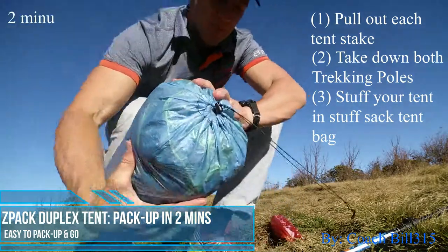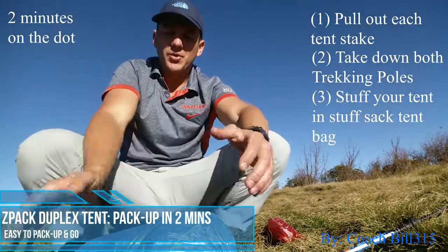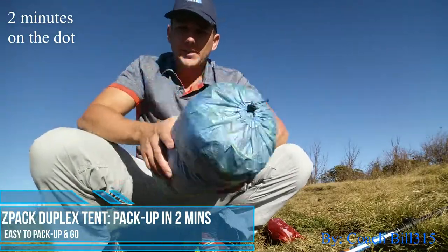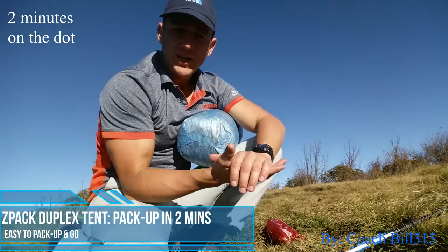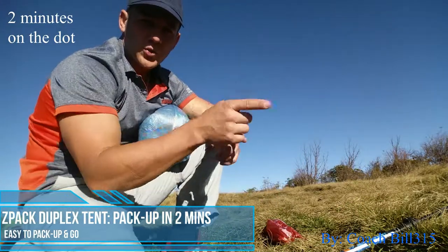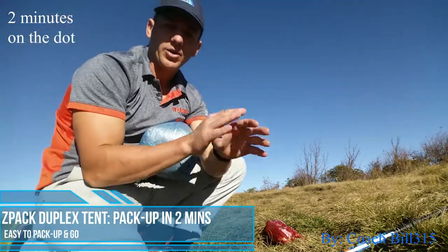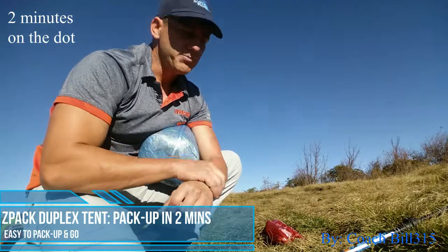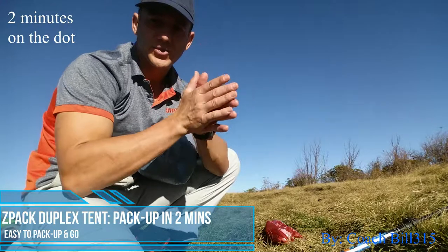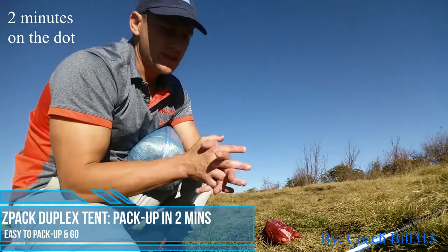Two minutes on the dot! So that's all you have to do. This tent is about 20 ounces — best tent ever, I definitely highly recommend it. If you want to see how it works in crazy winds, check out this video — I dealt with 50 to 60 mile-per-hour winds on the Art Loeb Trail. It was a black-out situation, amazing trip but crazy winds, and that's the trip where I had to bug out.